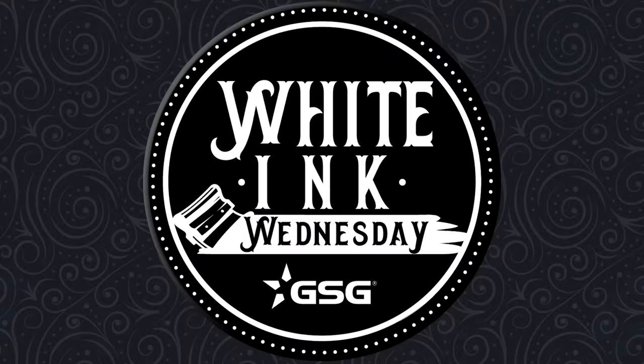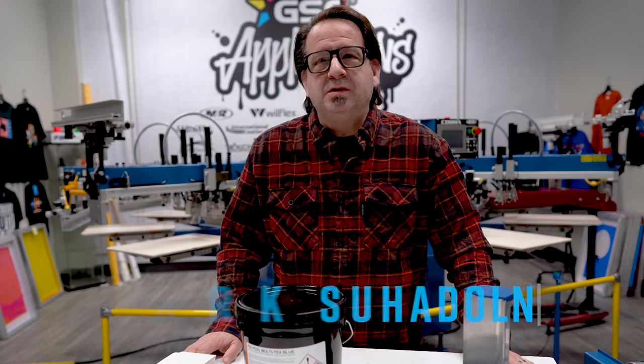GSG presents Whiting Wednesday. I'm Mark Susan with GSG.